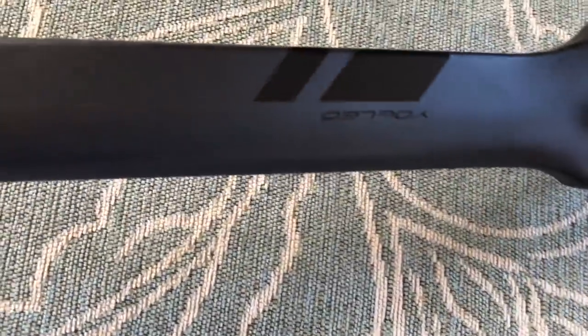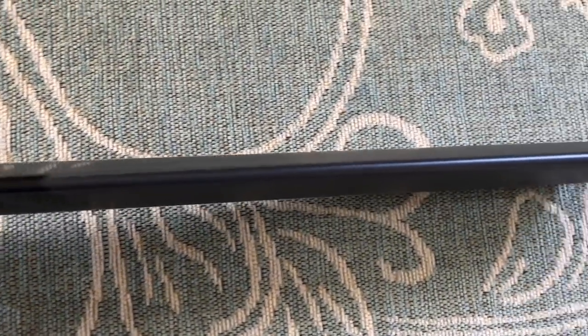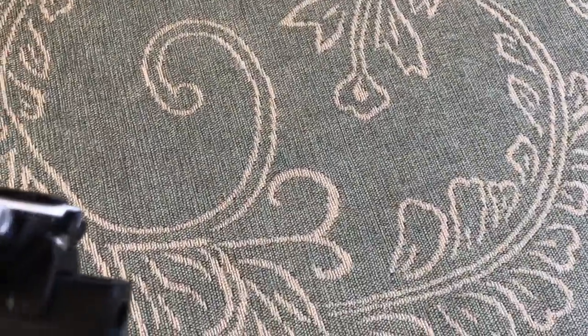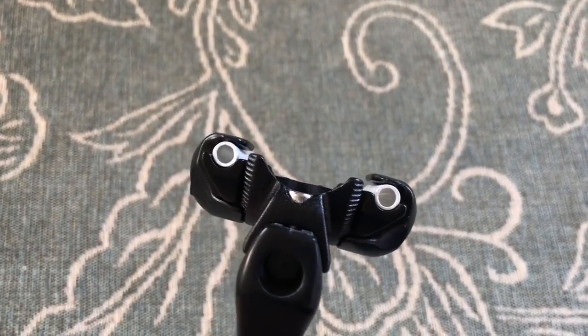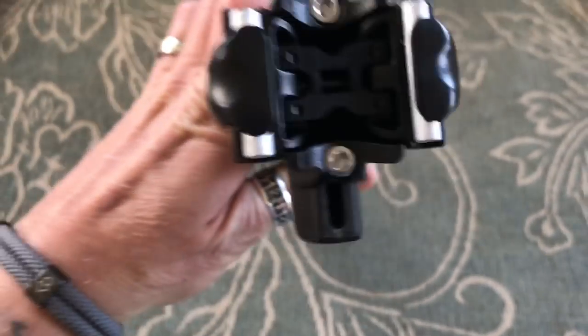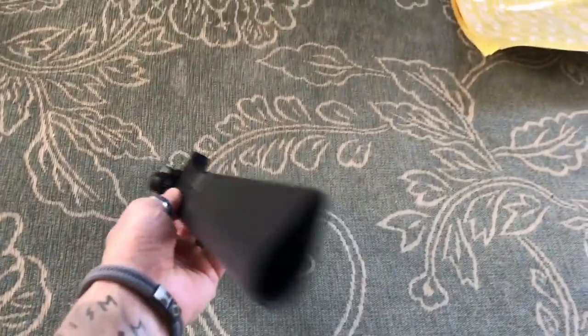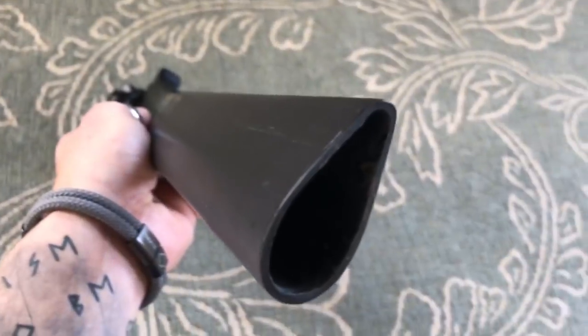So, seat post. The seat post is aero profile. It's got that Yoleo logo on it. It's mounted up for round profile rails for your seat. I'm not sure if you can get the profile for carbon rails, which is a little bit of a different shape. That's quite long. And this will take a Di2 internal seat post battery.